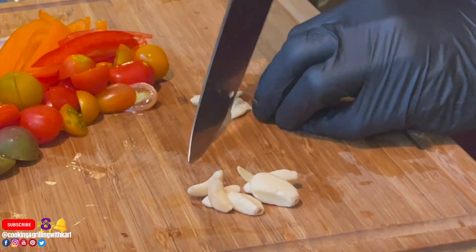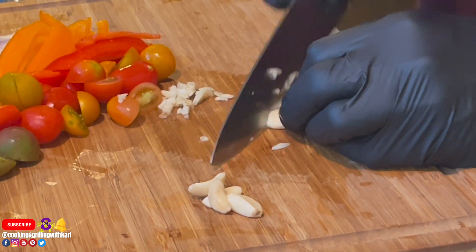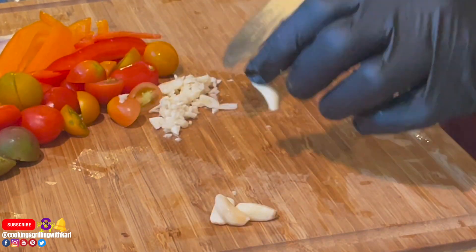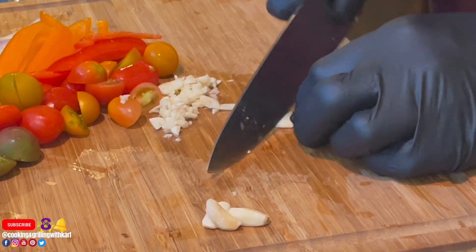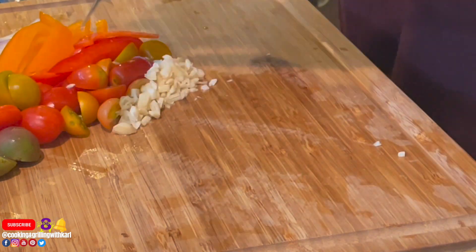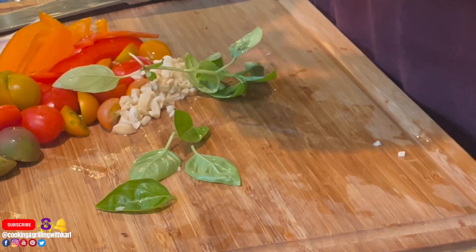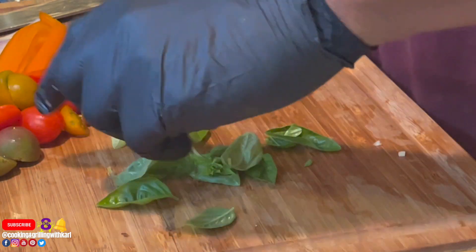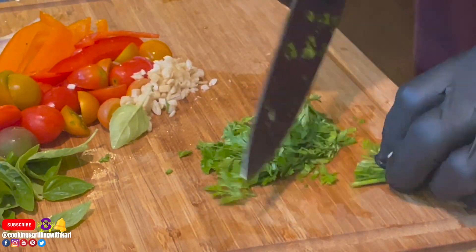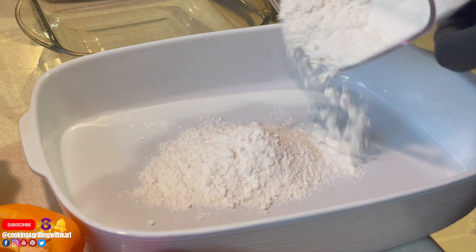Here I'm just chopping up some fresh garlic, and then plucking off some basil leaves — fresh from my little garden — along with some Italian parsley, also fresh from the garden. Now the prep is done.